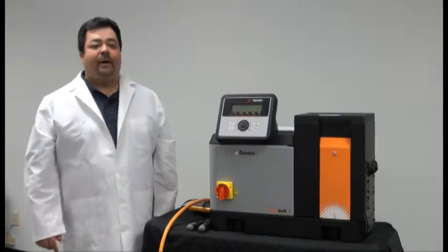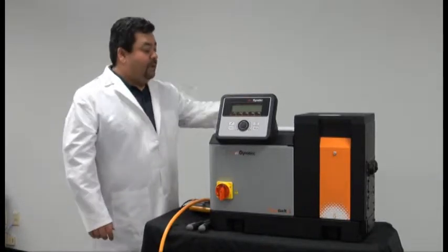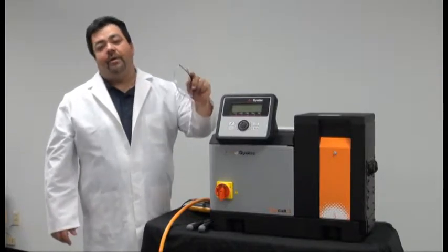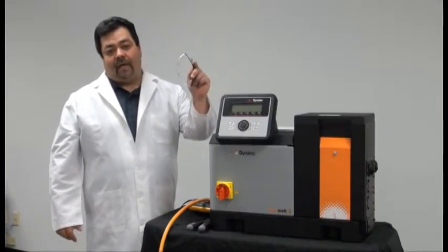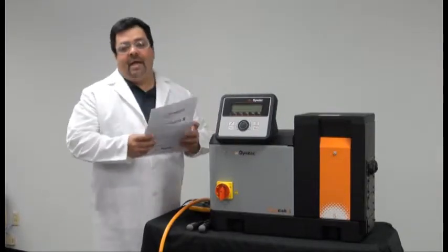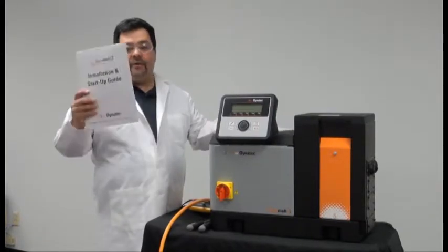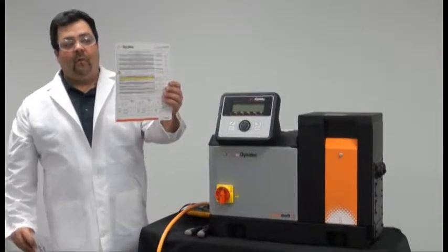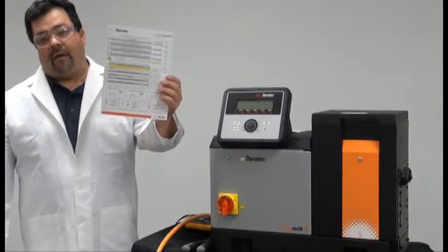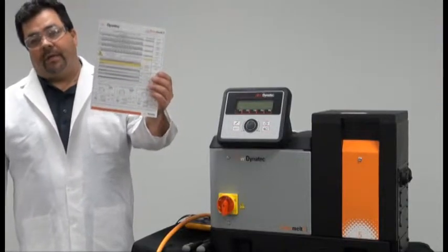Today we'll start with the power cord installation. Be sure you wear your proper PPE and that you follow your company policy for lockout-tagout. To determine the proper gauge size and wiring diagram, you'll find in your start-up kit this wattage calculations chart. This will help you determine what gauge wire and your proper insulation schematic.